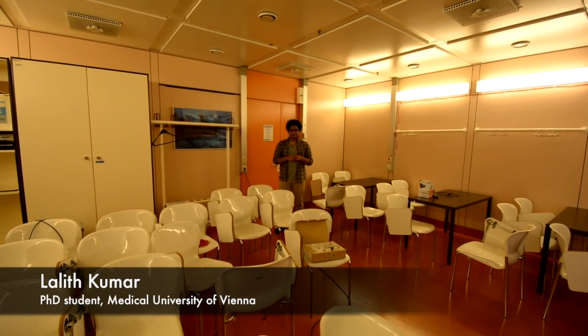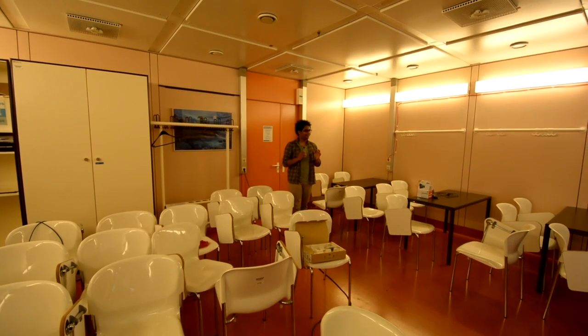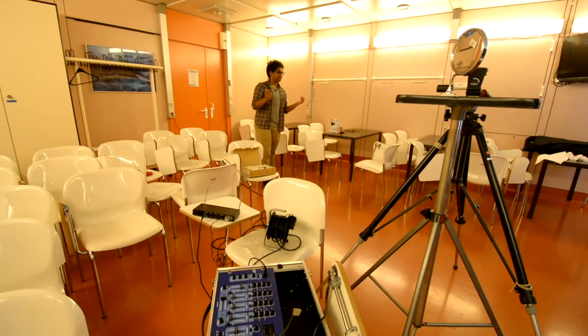Hi guys, this is Lalith again. Last time we had a lightboard version 1 and now we have lightboard version 2. This is the seminar room and we have our lightboard setup over here as you can see.